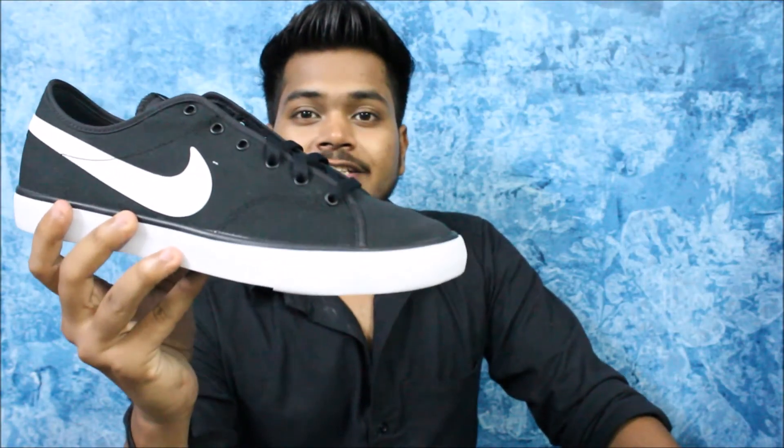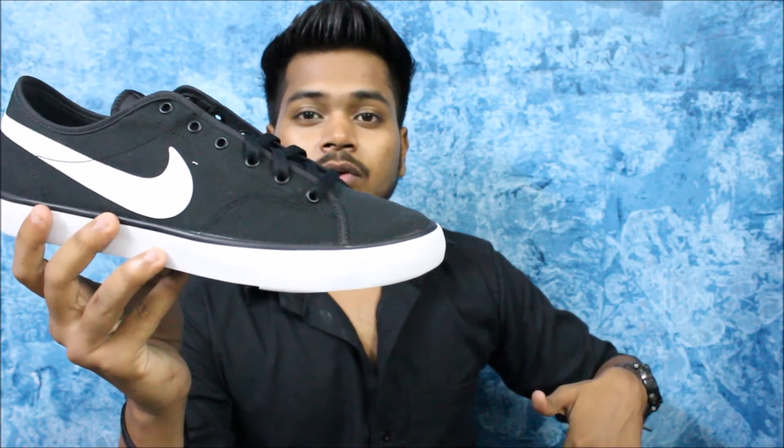I will be uploading an outfit video of these shoes very soon on my channel, and I will also be comparing these shoes with the Nike Court Royal. I'll also be uploading a review video of the Nike Court Royal soon. The links are provided in the description — do check them out, and other colorways are linked there as well.